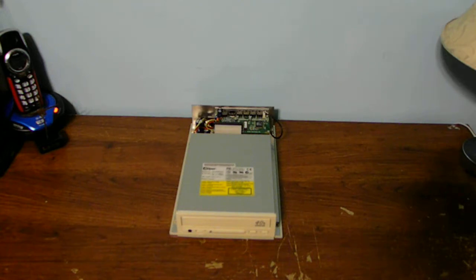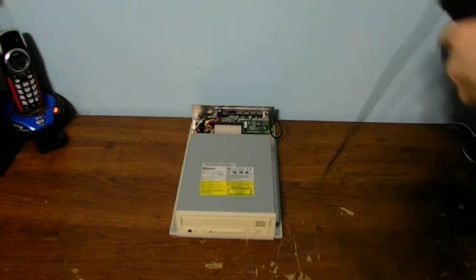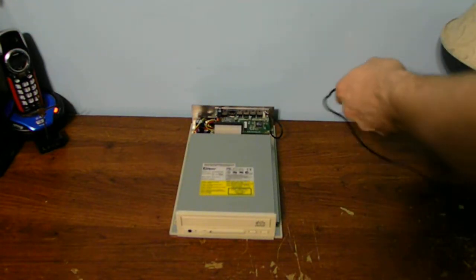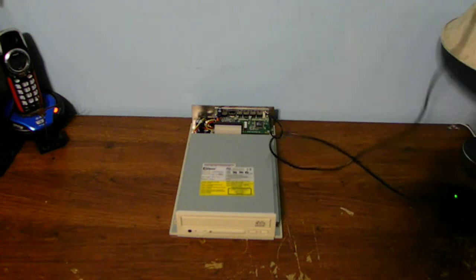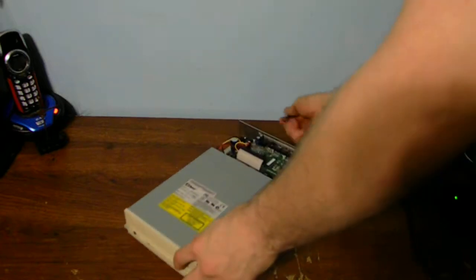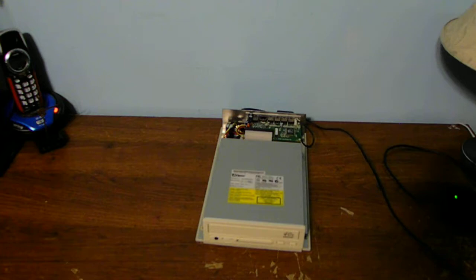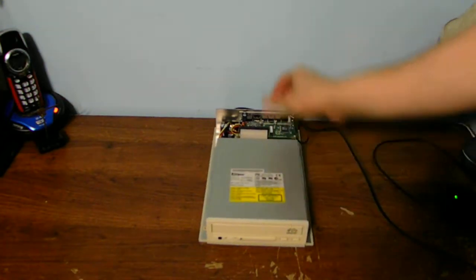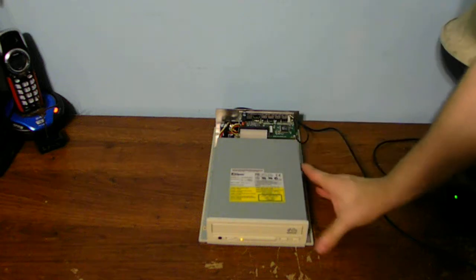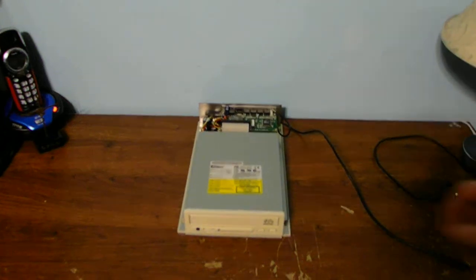Let's go ahead and plug it in with a 12-volt power supply — I have one right here to power it up. It takes a bit of getting used to with old pieces of technology, seeing how everything lights up. Once we've got the 12-volt set, let's go ahead and turn it on. She powers up and does all sorts of cool stuff!